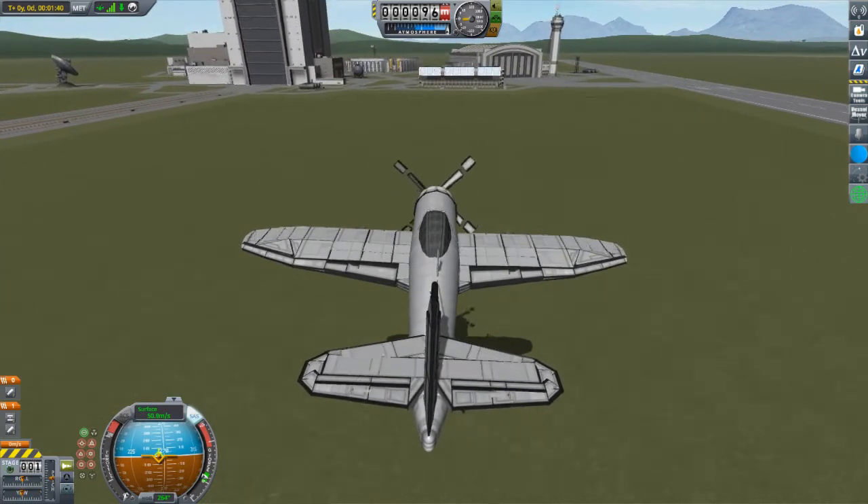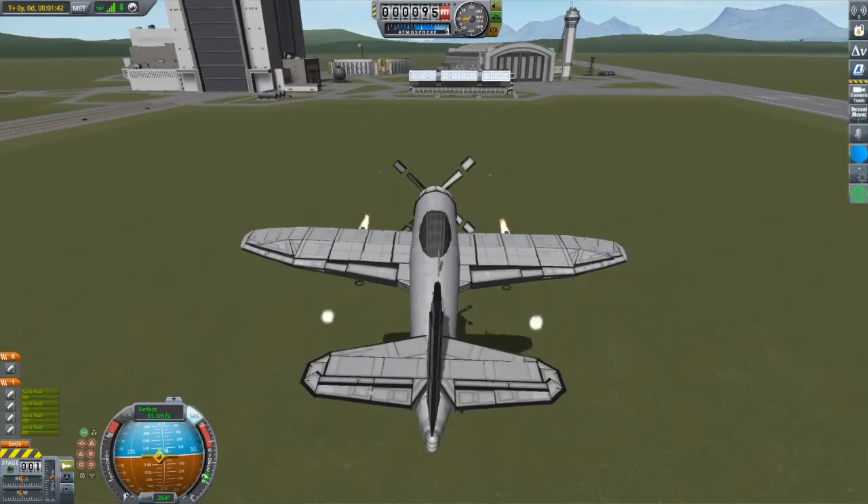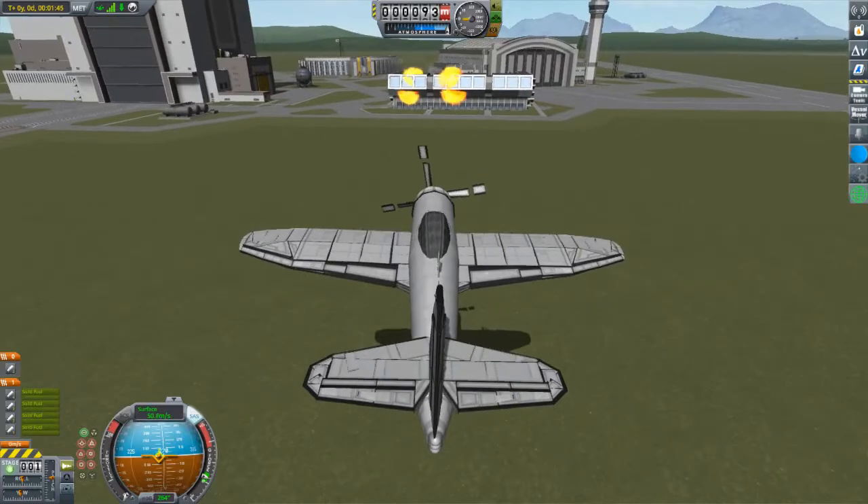Here, we can make use of the guns, which are fired using the staging sequence. The first round is the only one which actually fires, whereas the second one is a longer decorative burst for screenshots and similar fun.